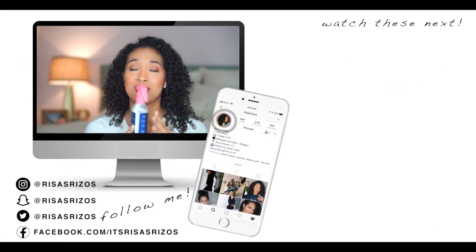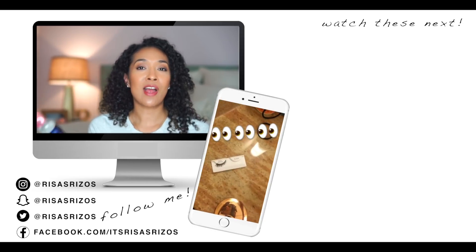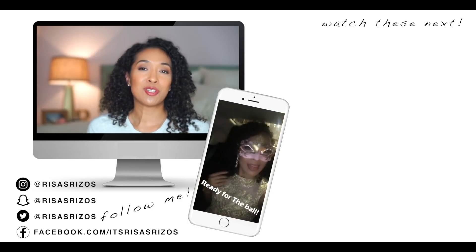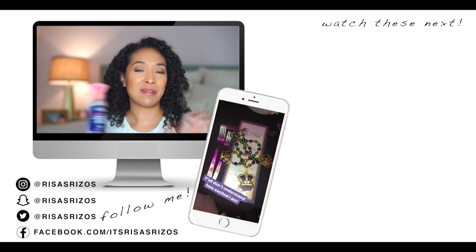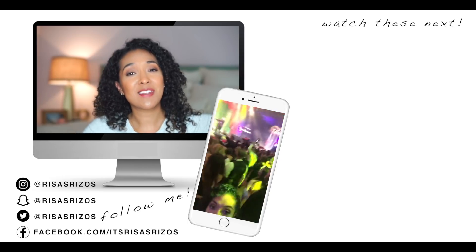That's basically it for this review. If you liked it and found it helpful, please give this video a big thumbs up and let me know in the comments below if you plan on buying the Silicone Free Miracle Styler Leave-In Treatment. Let me know your opinions on this new product and how you feel about Shea Moisture dropping new products left and right. I love y'all so much — un besito, and I'll see you in the next video, bye!